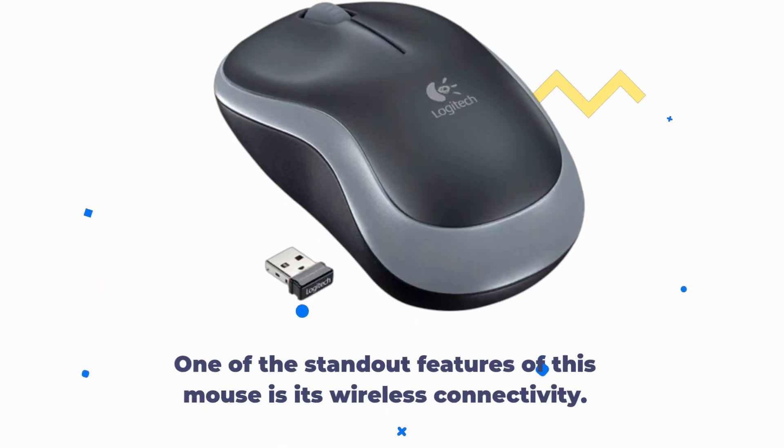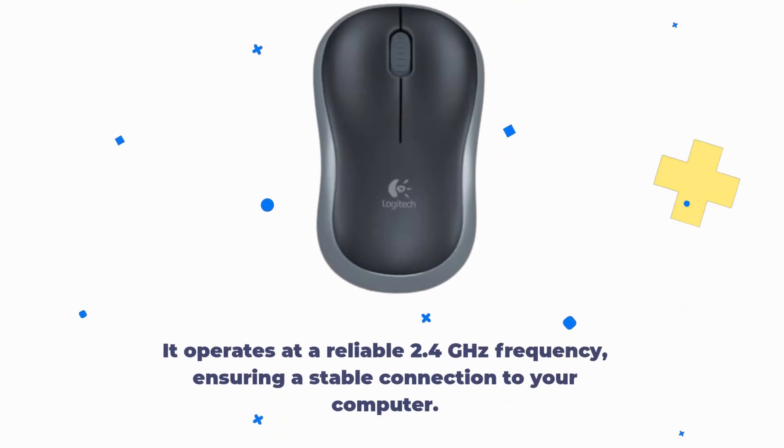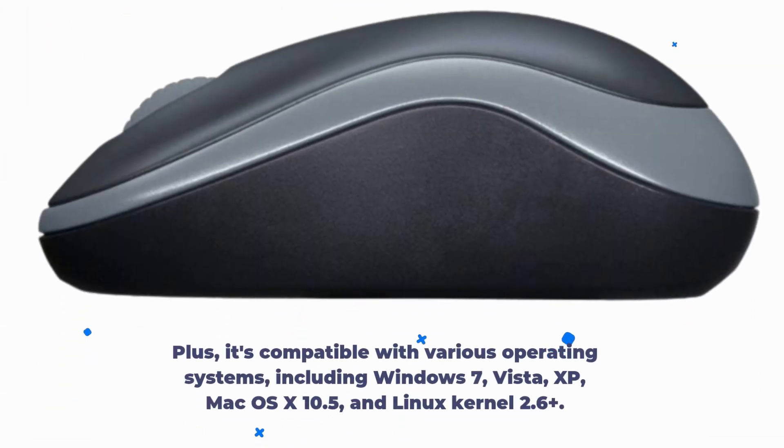One of the standout features of this mouse is its wireless connectivity. It operates at a reliable 2.4 GHz frequency, ensuring a stable connection to your computer. Plus, it's compatible with various operating systems, including Windows 7, Vista, XP, and Mac OS X 10.5.